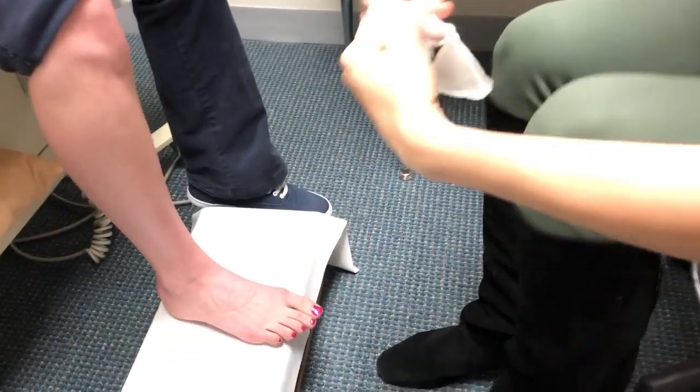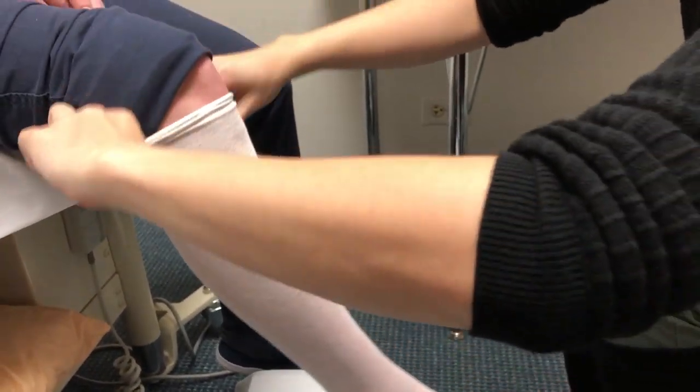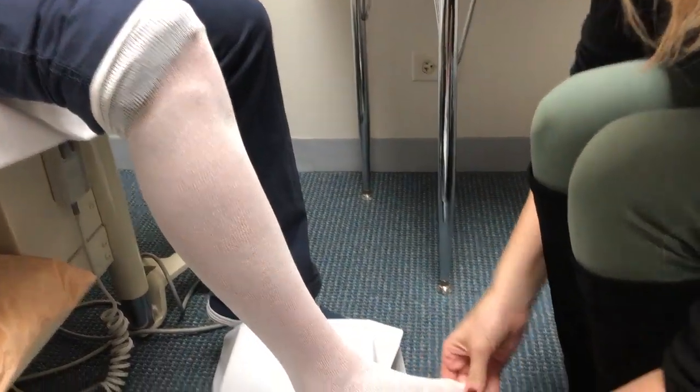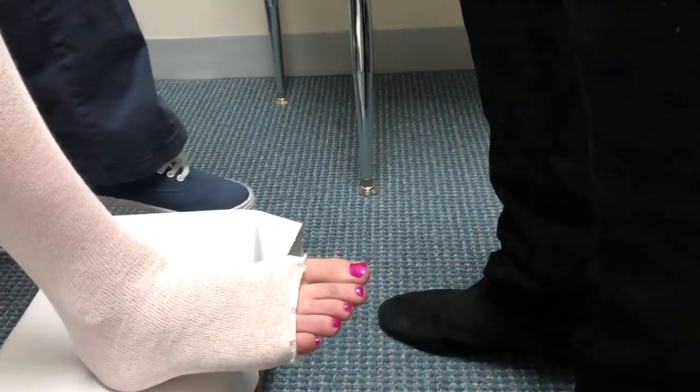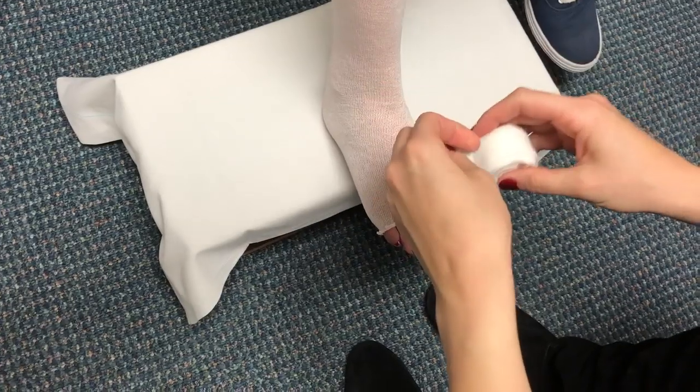Before you begin applying the bandages, you want to make sure that your leg is washed and lotioned. First we're going to apply the stockinette. You want it to go up just above where the bandages will end. Today we are going to show you how to apply bandages just below the knee.